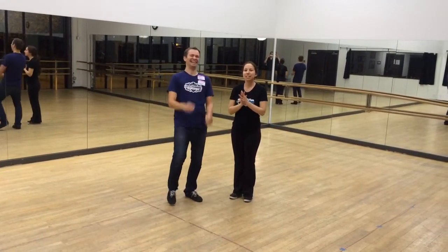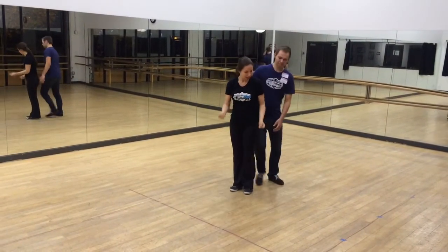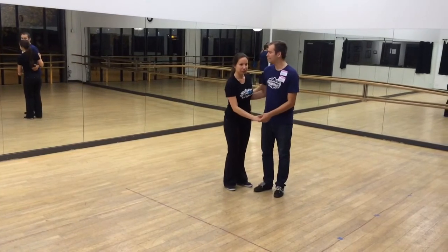This was the first week of mixing six and eight count. We started with some review of Frankie's sixes. Levels look like this. Five, six. Here we go.